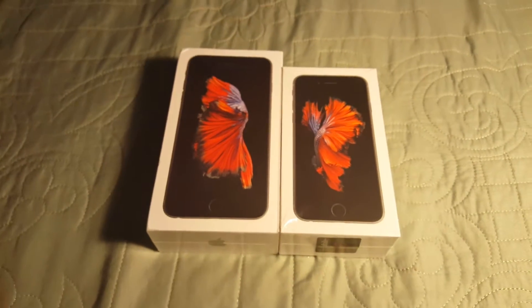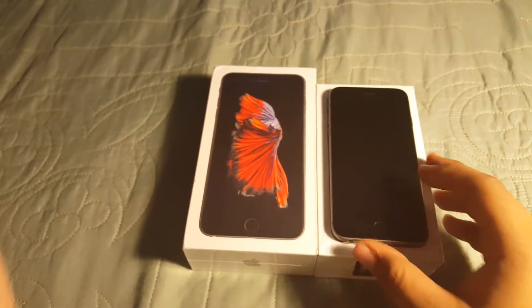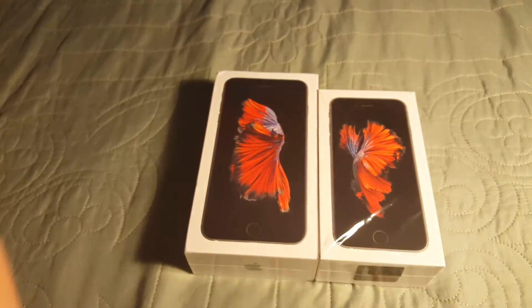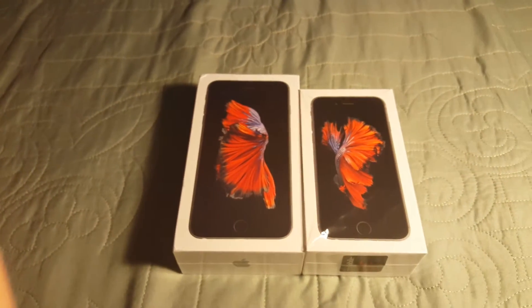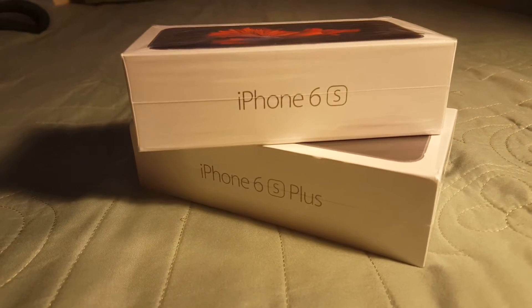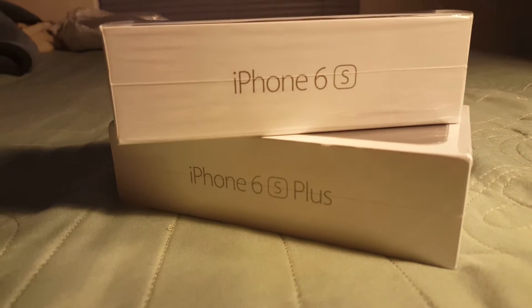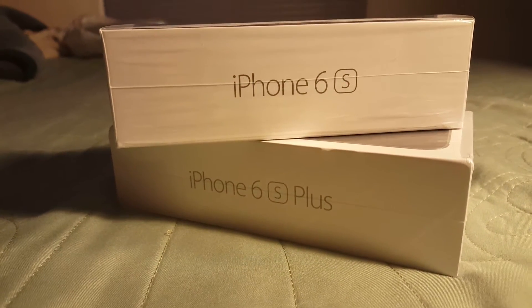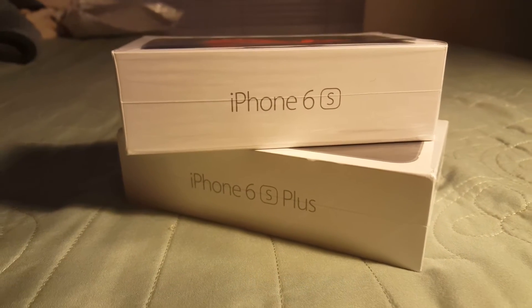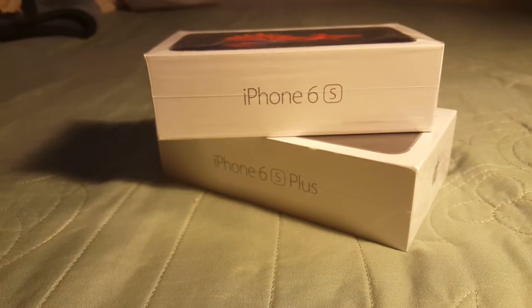It's a bigger phone, a nicer phone. The sizes are shown in the picture so it's pretty cool. I did unbox the iPhone 6s and it is on my channel, so if you guys want to go check that out, it will be a link in the description — that 6s Space Gray 16GB unboxing, if you're interested in the smaller phone.